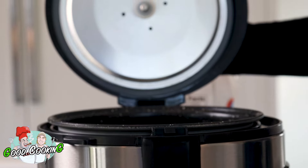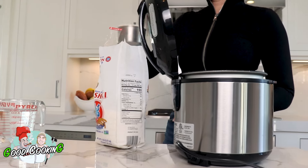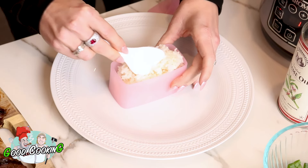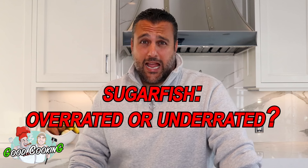So, I love sushi rice — specifically the sushi rice from Sugarfish — and this rice tastes exactly like theirs. Those of you who don't know what Sugarfish is, it's because you're broke. Sugarfish overrated or underrated? Perfectly rated. Yeah, Sugarfish is fantastic.